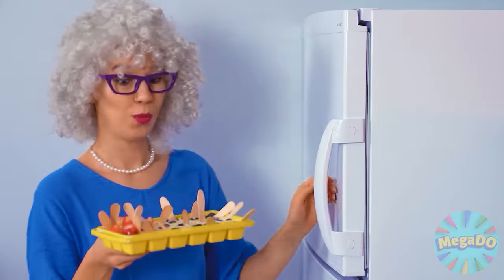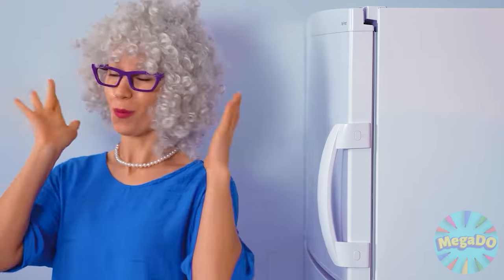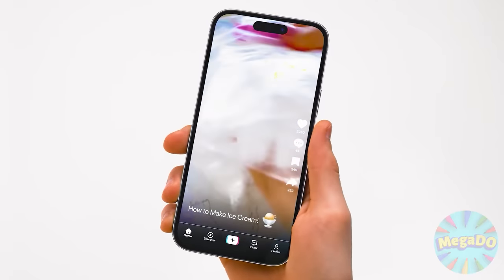That's it. The only thing left is to put the ice cream in the freezer for a long time — more precisely, until the milk freezes. It'll have to wait, but it's worth it. I finally found it — a convenient, very simple recipe from TikTok.